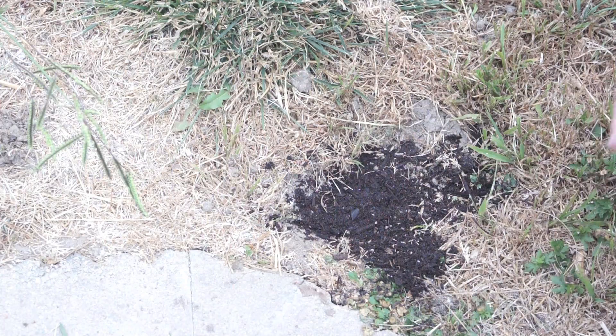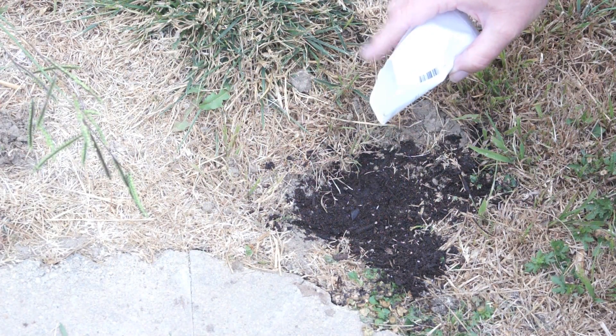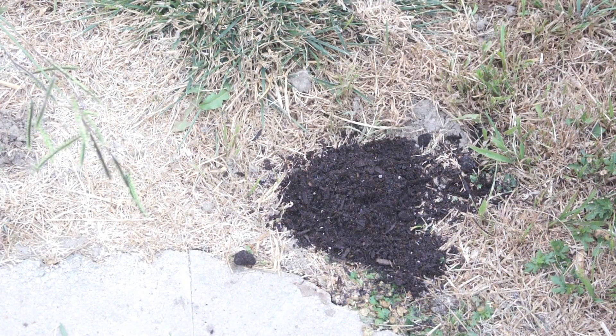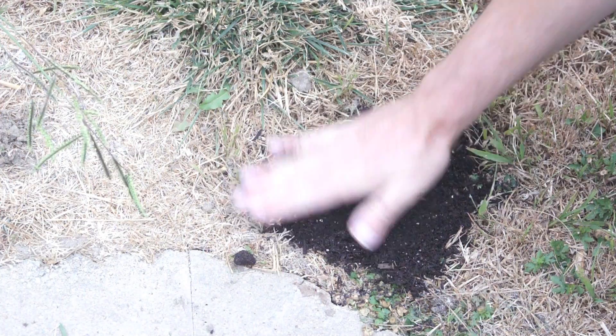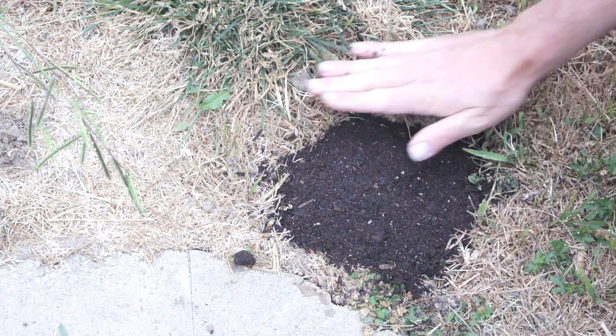We're just going to put a little base dirt here and then we're going to take the seeds and put them in the hole. Then we're going to cover those seeds up with a mound of dirt so that you can pack it back down and have it be at about the level of the ground.